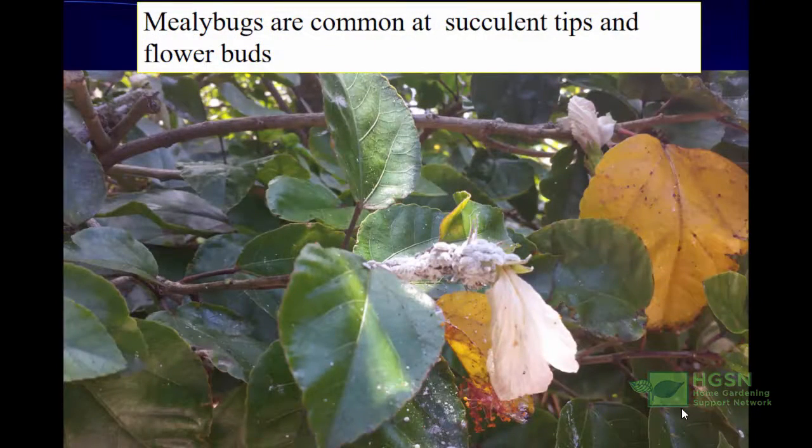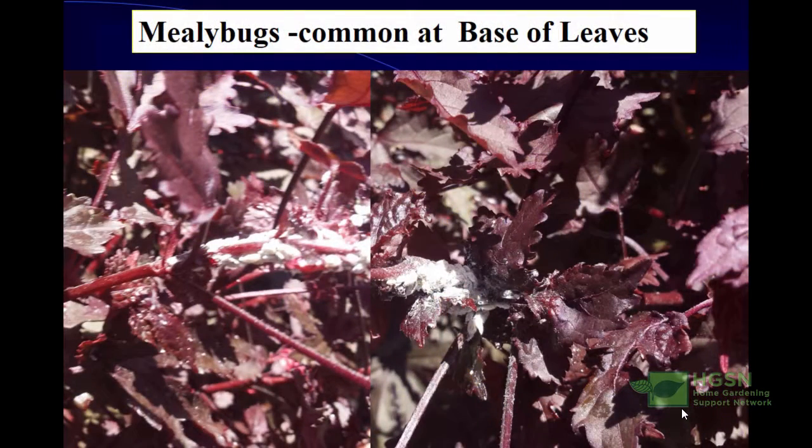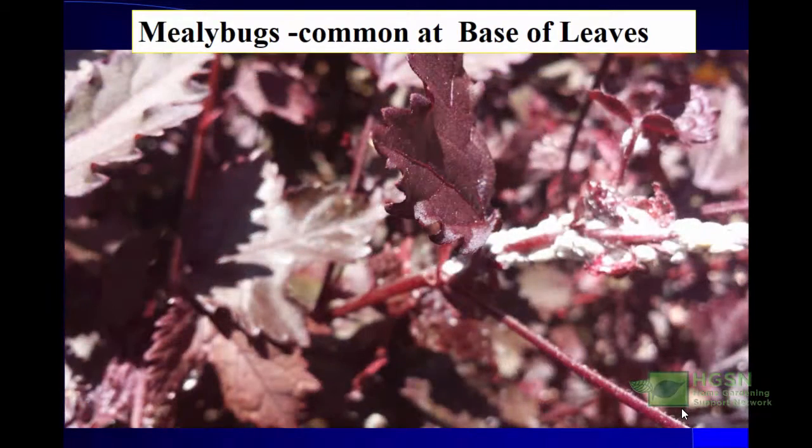They are also common at the succulent tips, as you can see here, because those are the soft places they go for. If you're looking for them, start with the tips of the plant. They are very common at the base as well — as I move around the landscape, the places I find them are usually around this location. In this picture there are really a lot of them around the base of these plants, and you can't miss them if you're looking.